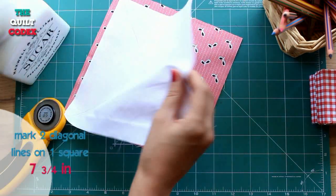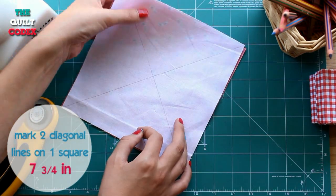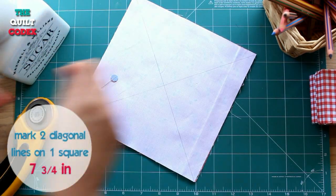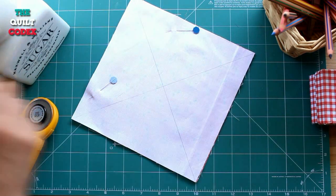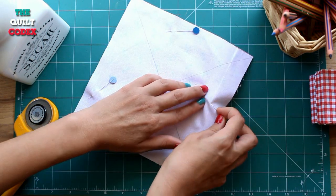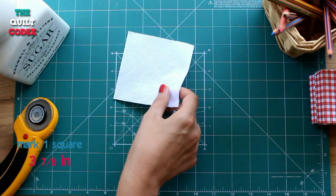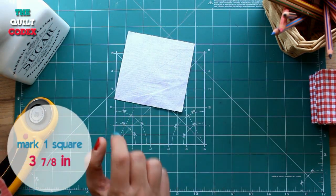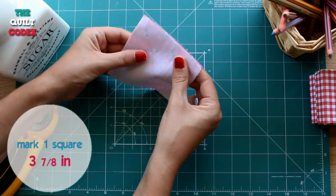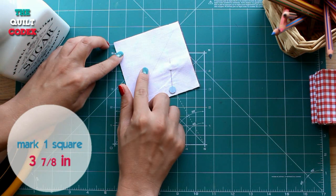Now we have to mark two diagonal lines on our 7 and 3/4 inch square and then we are going to pin it with a dark fabric of equal size. We are going to sew on both sides of the lines leaving a one quarter inch allowance. We are also marking a diagonal line on the 3 and 7/8 inch light square, then we pin it with a dark square of equal size and sew two parallel lines on each side of the marked line leaving one quarter of an inch allowance.